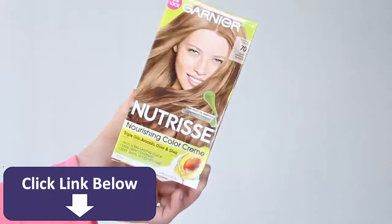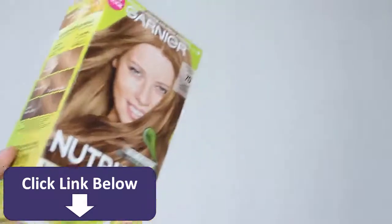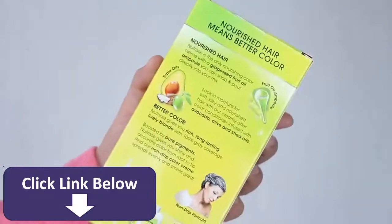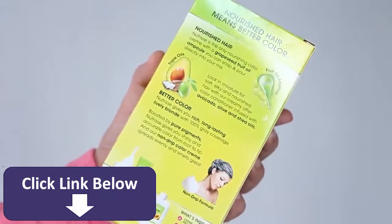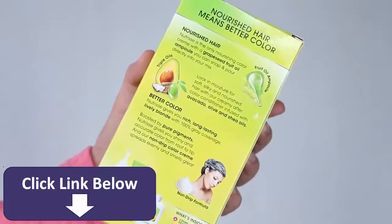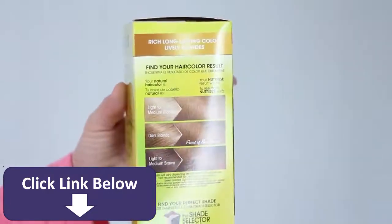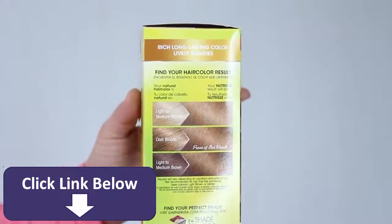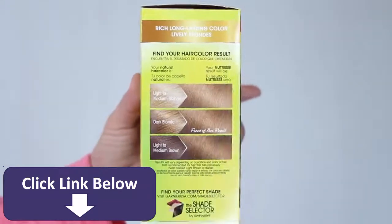I'm going to be using the Garnier Nutrisse Nourishing Color Cream in shade number 70, specifically Dark Natural Blonde. Nutrisse gives a very rich, long-lasting, and radiant color with a hundred percent gray coverage, and the nourishing conditioner which contains avocado oil, olive oil, and shea oils gives you silky soft healthy hair. Application is super easy — it is a non-drip cream formula that smells amazing.